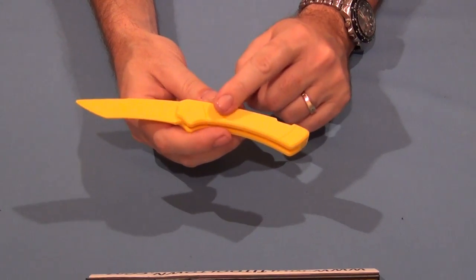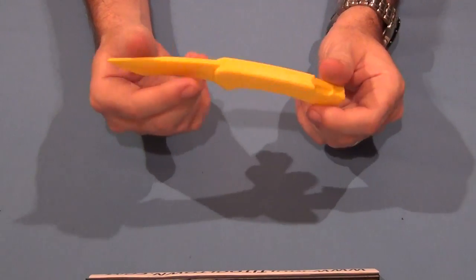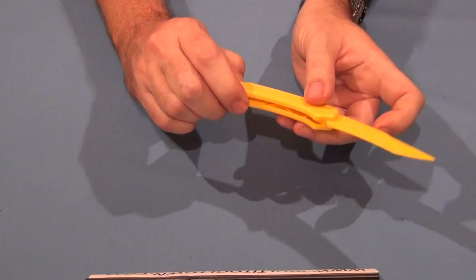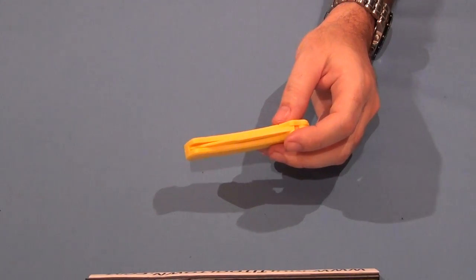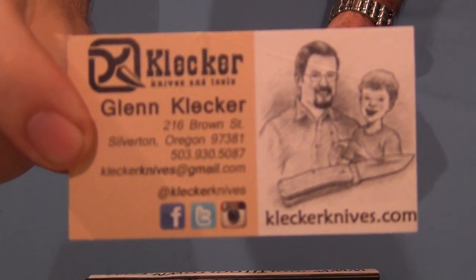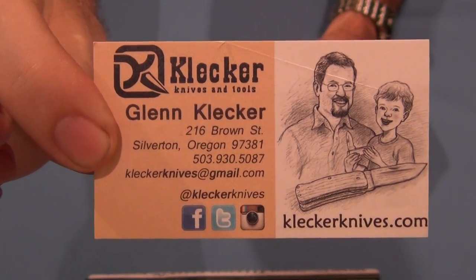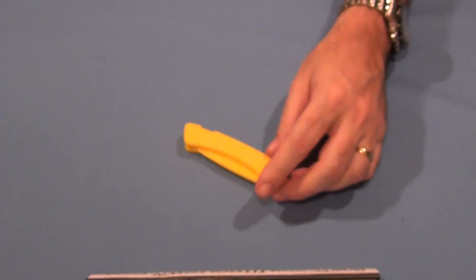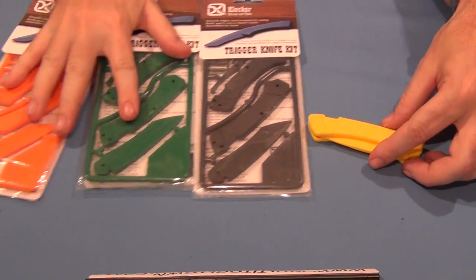These come in wood as well. You can get the original Nathan's Knife Kit, which is really the same thing as this except it's balsa wood. Here is Glenn Klecker's card, and I assume that's his son Nathan with him. Talk about a father-son project — it's a great little idea.